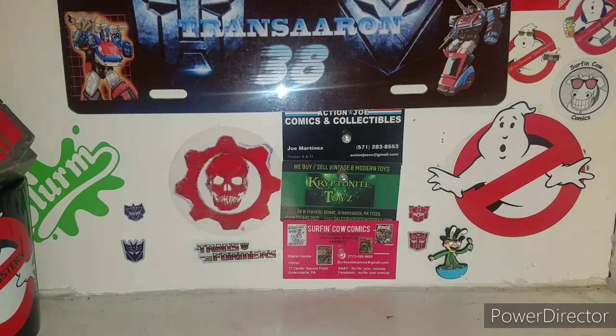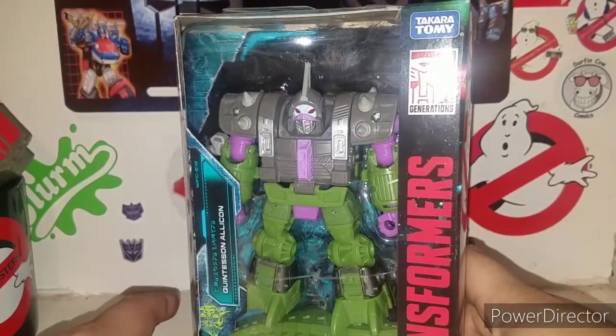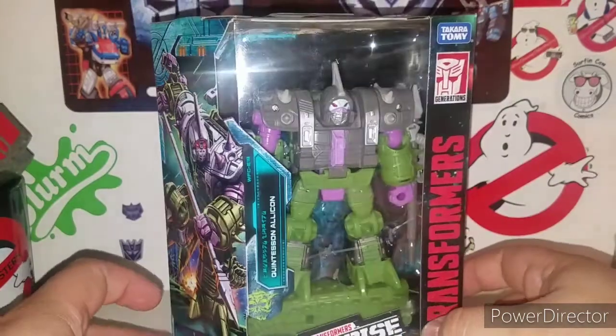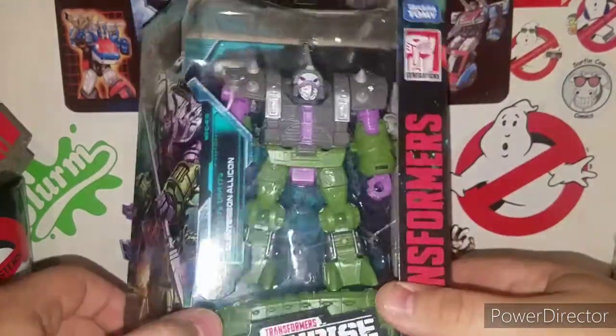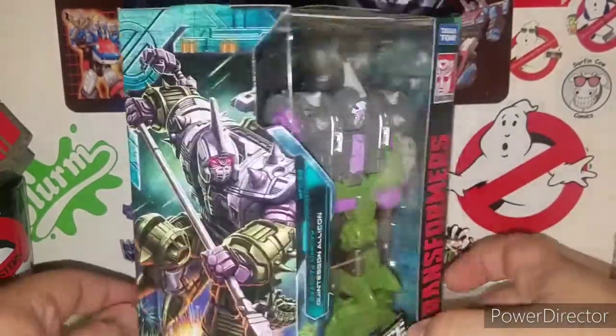What is up ladies and gentlemen! Ba weep grana weep ninny bong — we are taking a look at the brand new Transformers Earthrise deluxe class Quintesson Alliacon. Ba weep grana weep ninny bong is what Hot Rod and Kup actually use to meet these guys on the planet called Quintessa, which is awesome. Very cool to actually finally get an Alliacon — very nice.